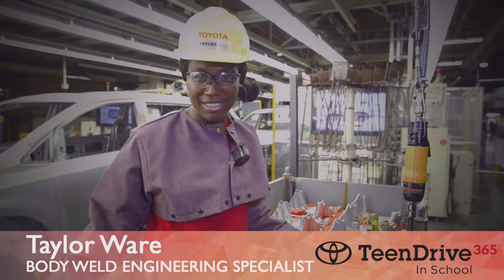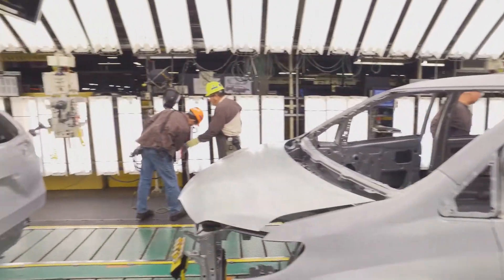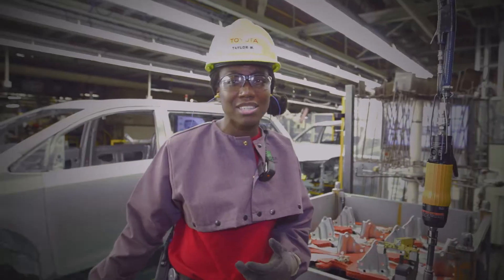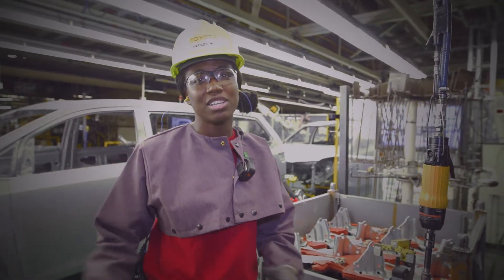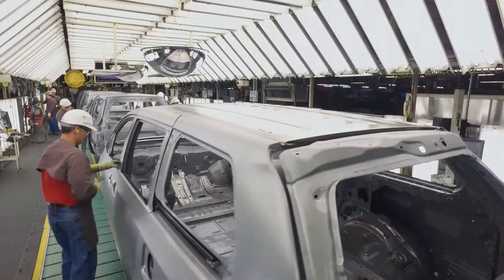My name is Taylor Ware, and we're here at the East Wells final line, also known as the CS line, which stands for Customer Satisfaction line. This is the last line before it gets shipped off to paint. This is the line where we make sure all of our quality checks are done, and we're confident in the quality of the vehicle.